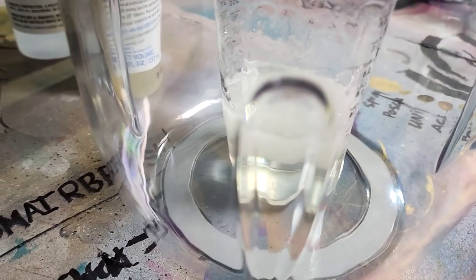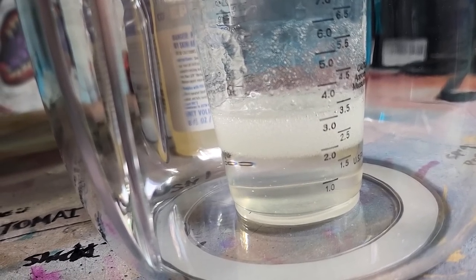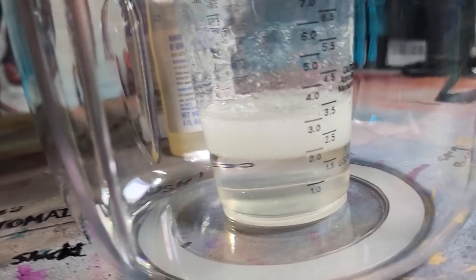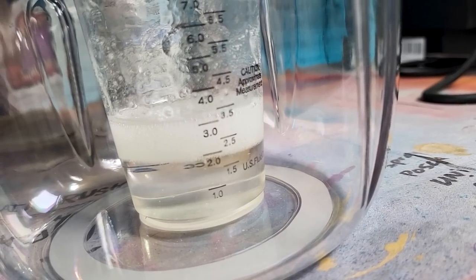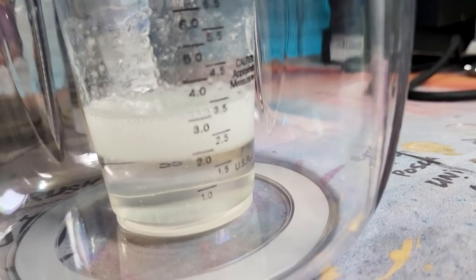What the heck, it hissed at me! What's going on? They went down weird. So we have about two ounces of epoxy and one ounce — plus or minus — of bubbles on the top. I felt like they were supposed to go away. I think we're going to run it one more time.